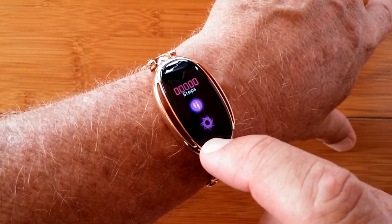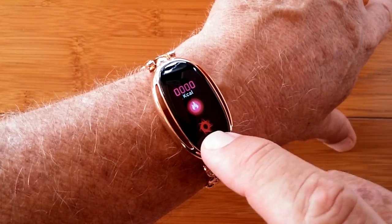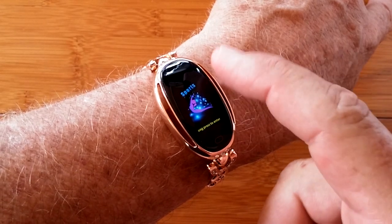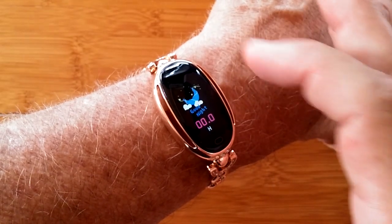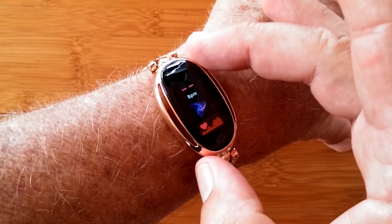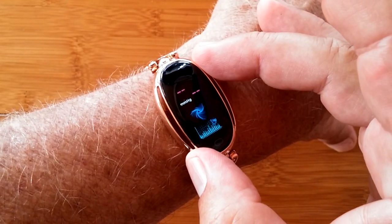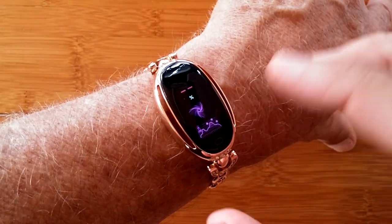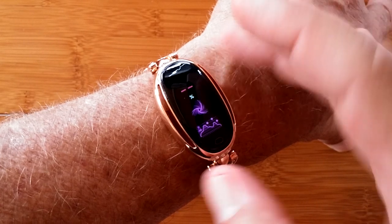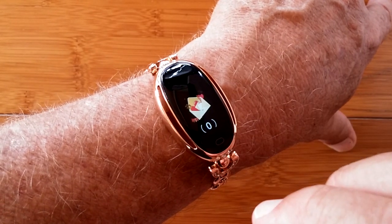It has your step count, distance traveled, and calories burned. Or you can accumulate all that in a sports section too, against time. You can report back on last night's sleep time. It can give you your pulse or heart rate. It also will calculate your blood pressure and your blood oxygen — all three biometrics in the watch and transferable to the phone.